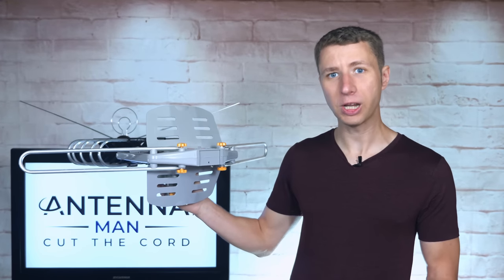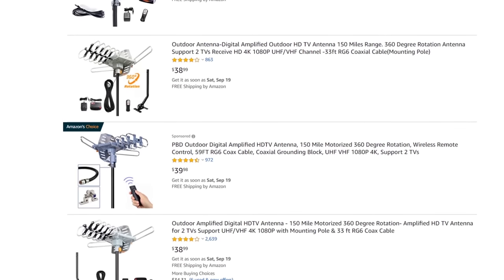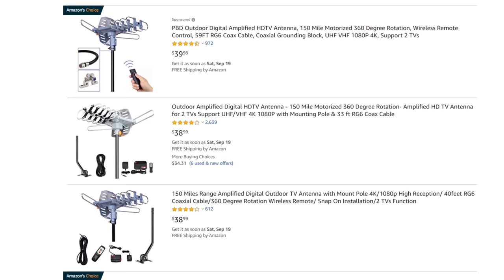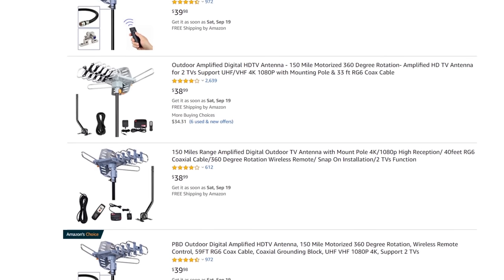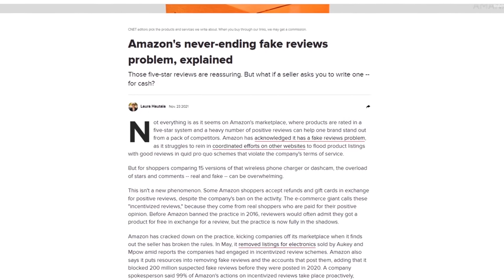If you think you've seen this antenna model before, you have. It's the same one mass-produced in China and marketed under dozens of different brands. It's actually the best-selling outdoor antenna on Amazon for a reason that I'll explain a bit later in this video.